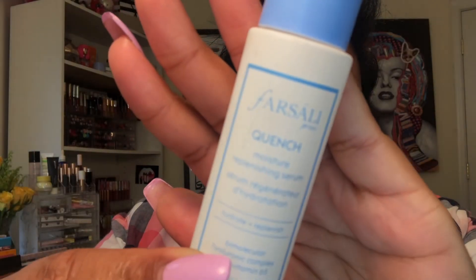First I'm going to start off with my ELF hydration moisturizer — it is so good, I use this every time. Then I'm going in with the Farsali quench serum. I just started using this and I'm not mad at it.